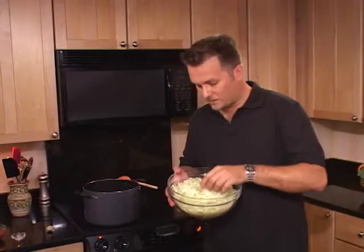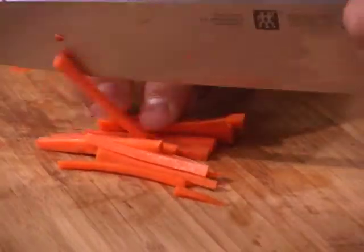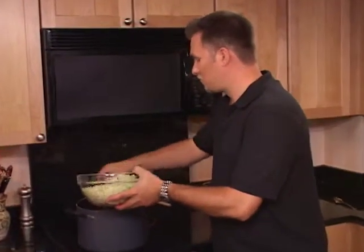We have our finely shredded cabbage, which we've done in the food processor. We also have our carrots, which we've julienned into nice two-inch thin strips. We have our celery, which we've diced nicely as well. So we're going to add that into our borscht.